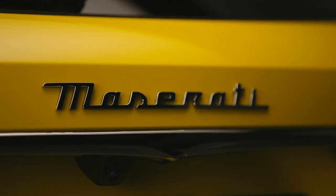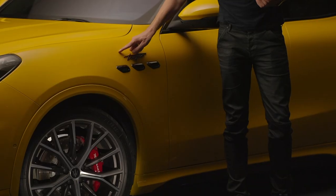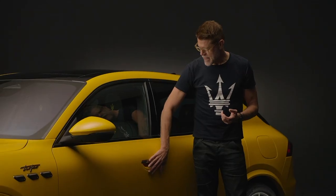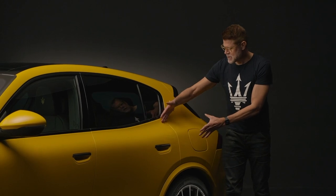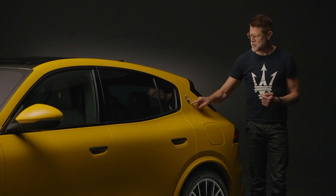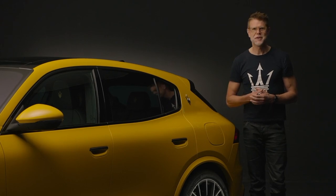Another element that has been with Maserati for many decades are the three portholes on the side for engine ventilation, and in the case of the Trofeo Grecale, the Trofeo script. To maintain purity on the body side, we moved from mechanical to electric door handles, which also helps with aerodynamics. You can see the muscle developing from the central fuselage and the added-on parts that create a beautiful form at the rear. Here's the typical Maserati triangular C-post, now hosting the redesigned Trident — liberated from the ellipse and more confident — first launched on the MC20 and continuing with the Grecale.